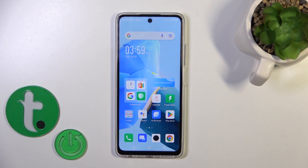Hi, this is Infinix Hot 30 and I'll show you how to check battery health with the Ampere app on this device.